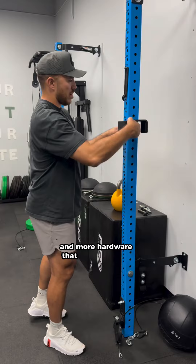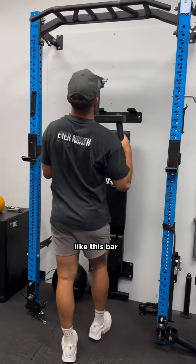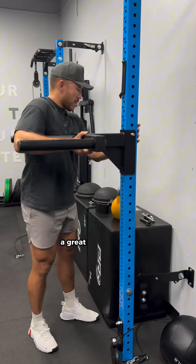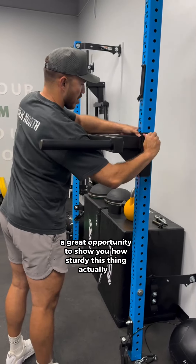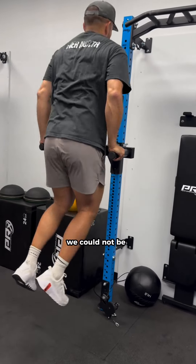Speaking of options, they also have a ton of different kettlebells you can choose from to throw into the mix, and more hardware that attaches right to your wall so you can store it without taking up more space — like this dip bar attachment, which I love. Again, a great opportunity to show you how sturdy this thing actually is. I'm not a small person and this thing holds me up with no problem or no doubts at all.